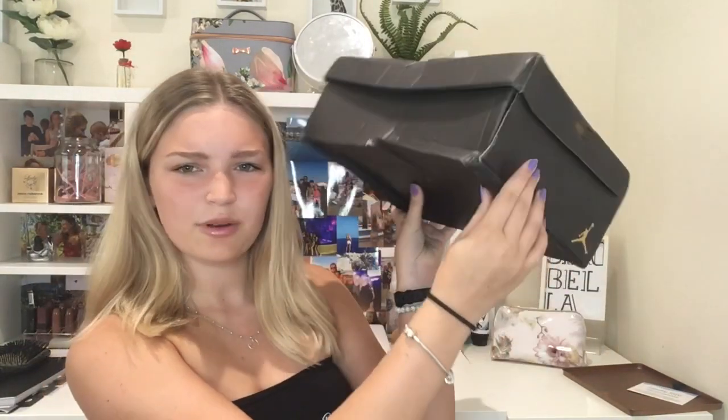I've just taken it out of the packaging. I haven't looked inside yet, I promise. This is the bag, the box - it's so broken, it's literally in pieces. So if the box is like this, then what are the shoes going to be like? Oh my god I'm so nervous.